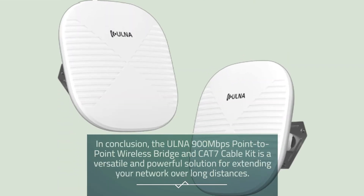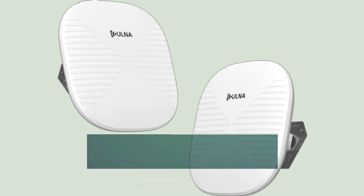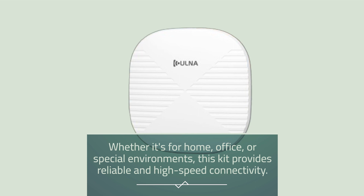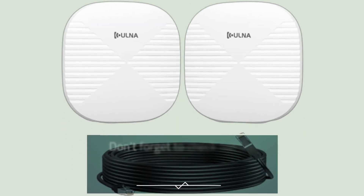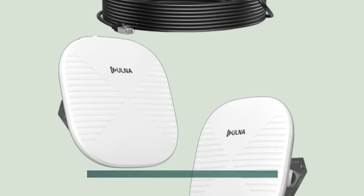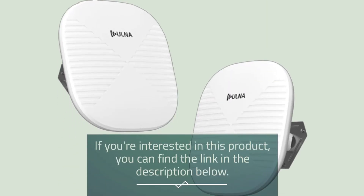In conclusion, the Ulna 900Mbps Point-to-Point Wireless Bridge and CAT7 Cable Kit is a versatile and powerful solution for extending your network over long distances. Whether it's for home, office, or special environments, this kit provides reliable and high-speed connectivity. Don't forget to check out the promotions to receive two 66-feet CAT7 cables as a gift. If you're interested in this product, you can find the link in the description below.